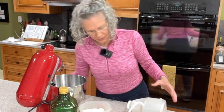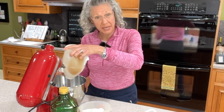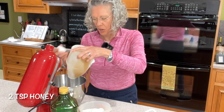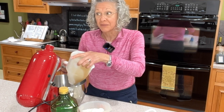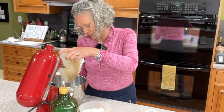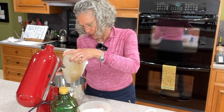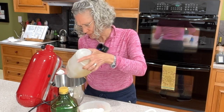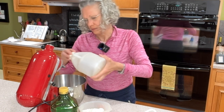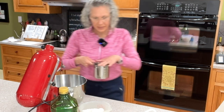The first thing we want to do is get out our stand mixer with a dough hook. We're going to put one to two tablespoons of honey — just depending on how sweet you want your bread. It doesn't give an overwhelming sweetness, but you want your yeast to be able to feed on something so it can come alive and do its job. I'm going to put just a little bit of honey in here.